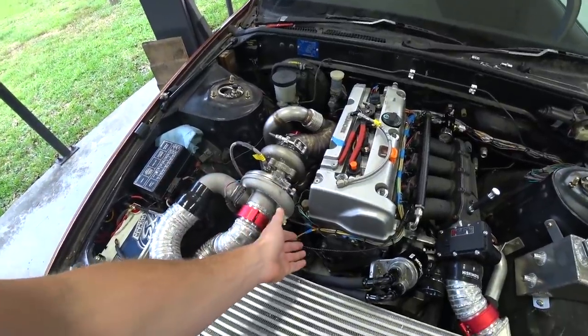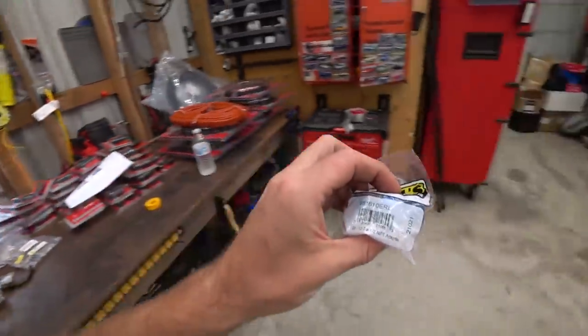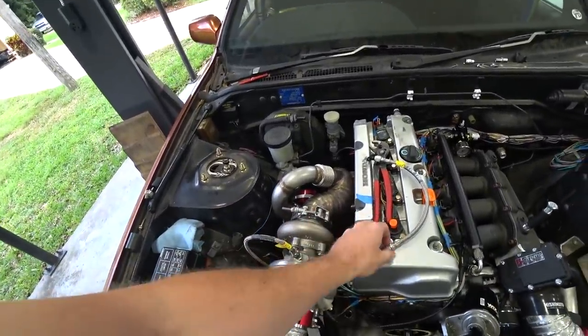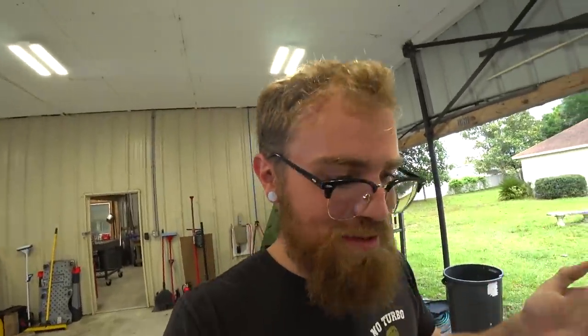I have tons of universal AN stuff to build the line down to the pan — I just don't have the half-inch MPT to 2AN fitting to go there. Oh my God, I do! I forgot I ordered an extra one of these. We have it! This changes the whole dynamic — we can feed oil to the turbo now once we build that line. I need to get this in and start building the drain line. I am so stoked.